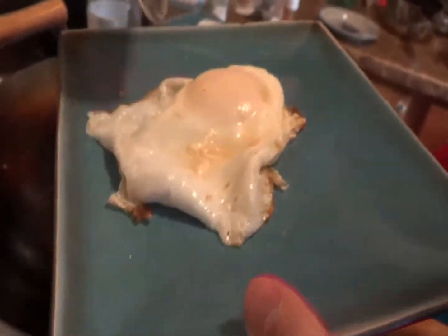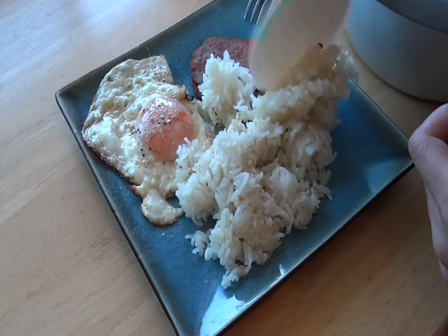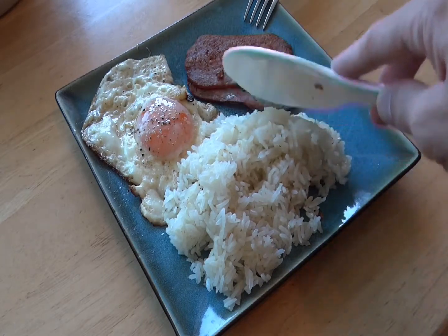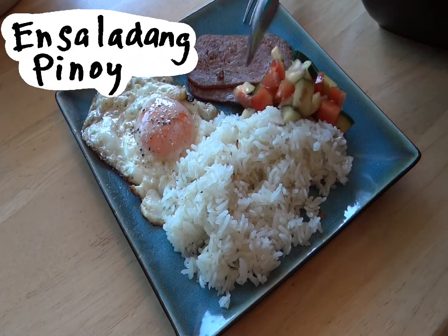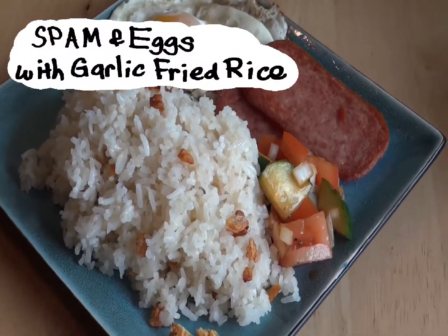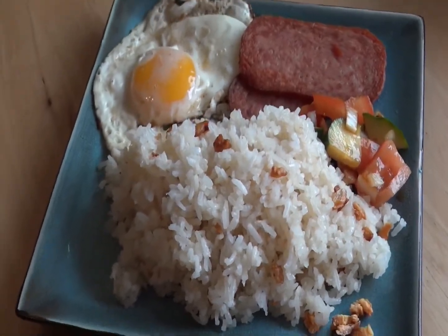Now plate up that egg and spam and scoop some rice onto your plate. I like to eat this with ensaladang penoy, which is a cucumber tomato salad with some onion and soy sauce vinegar dressing. And here it is — spam and eggs with garlic fried rice, a classic Filipino breakfast.